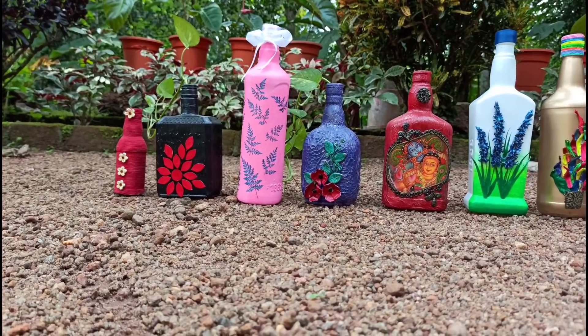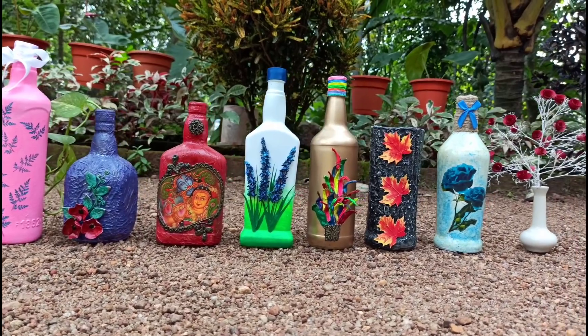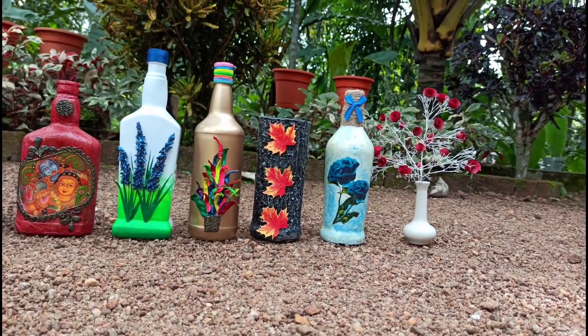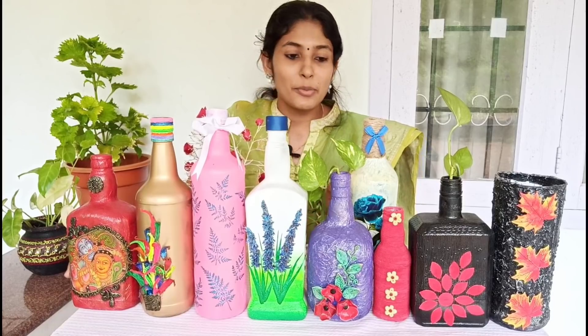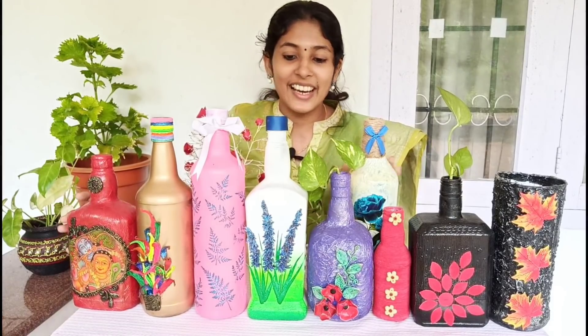I will take a break in this video. This is a video about 4 bottles.